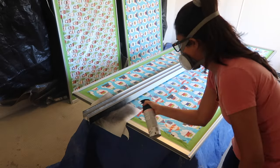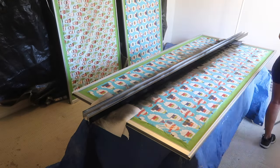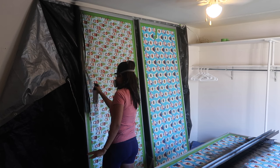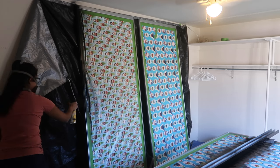I ended up grabbing my respirator because the fumes were so strong when spray painting indoors. You don't want to be inhaling a lot of this, so I took a lot of breaks stepping out of the room to get fresh air. If you have a respirator or can purchase one, I would highly recommend doing that for this project.